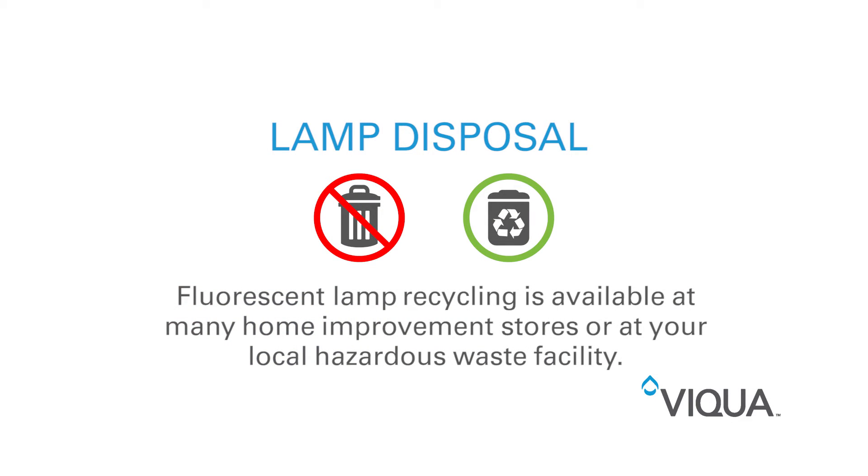Now this is ready to be discarded. Please keep in mind this is a fluorescent lamp and needs to be handled with care. It can be discarded at any home improvement store or at your local hazardous waste drop-off facility.